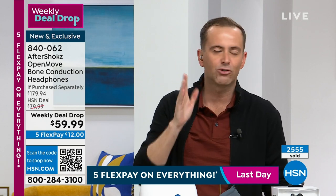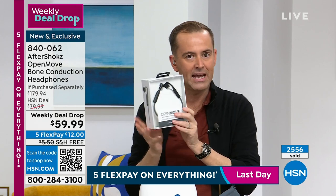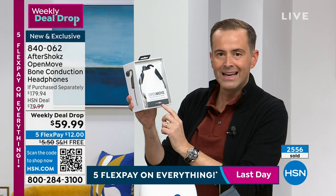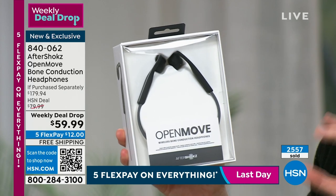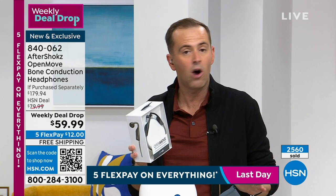There are a lot of copycats and imitators. Even if you don't buy from us today, I want you to see this logo — AfterShokz — the originators in this field. We've had 2,500 sold. I'm not worried about the pink or the blue, but I'll tell you what we will sell out of: the white. I now have fewer than 30 left, and there are no advanced orders or extended deliveries.